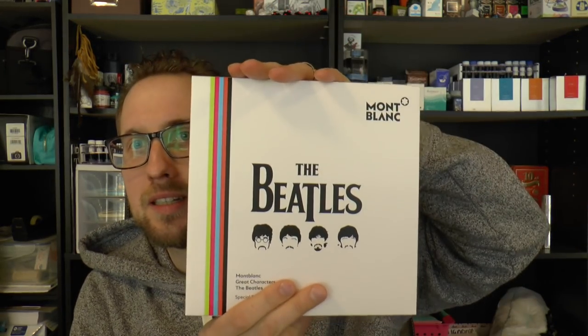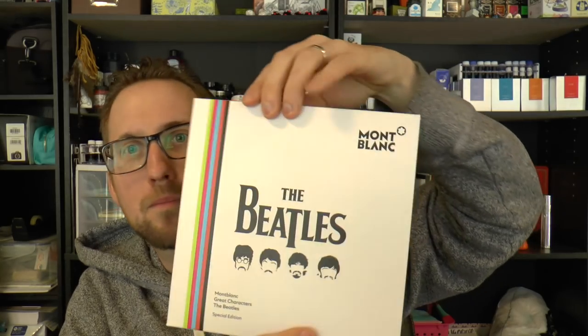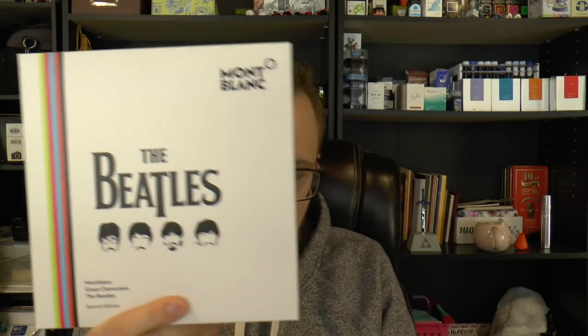Hey there! Today we'll be scousing it up because we'll have a look at the Beatles pen. This was kindly lent to me by Joost Appelbaum from Appelbaum Pennen. It's an interesting pen, I would say. I just took off this cardboard sleeve. Let's have a quick look at the box, then I'll cover the parts of the pen, do a writing sample, and tell you what I like and don't like about it.